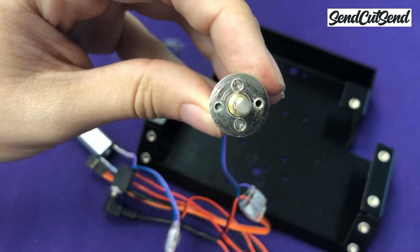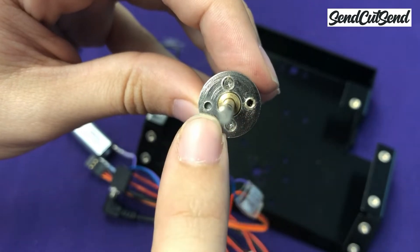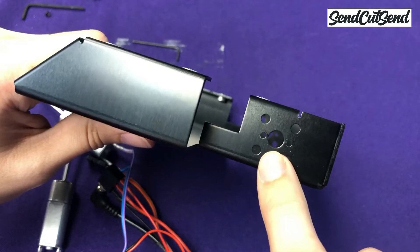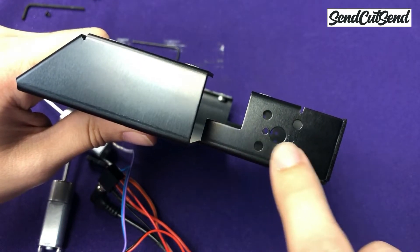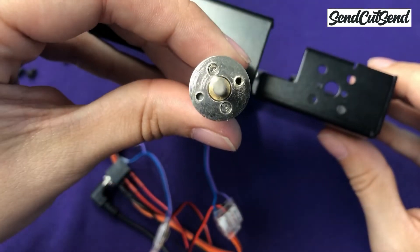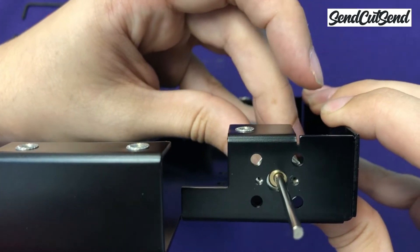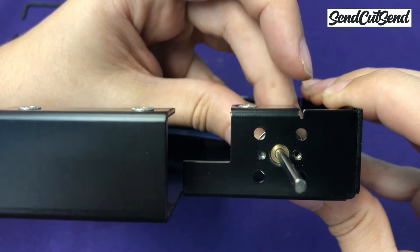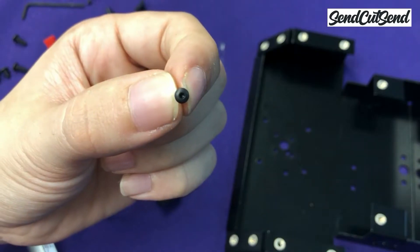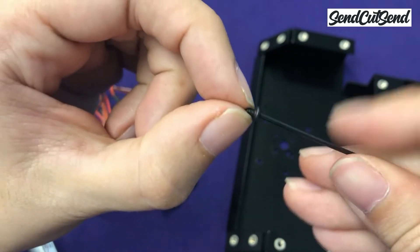If you take a look at the face of the gearbox, you'll see that there are two small threaded holes. These are the holes we're going to use to screw the motor onto the frame. Slide the motor shaft into the bigger center hole on the side of the frame until the face of the gearbox is flush against the frame. You'll see that there are two small holes in the frame here too — these should align with the two threaded holes in your gearbox, so just rotate the motor until you see the holes line up. Then thread in the first screw using the hex key. Since the screws are so small, it's easier to put the screw on the hex key first and use that to align the screw into the hole.